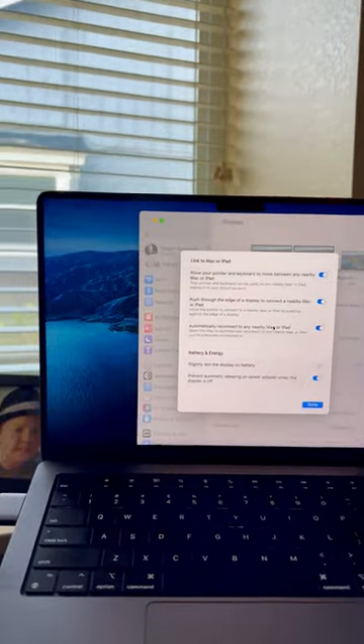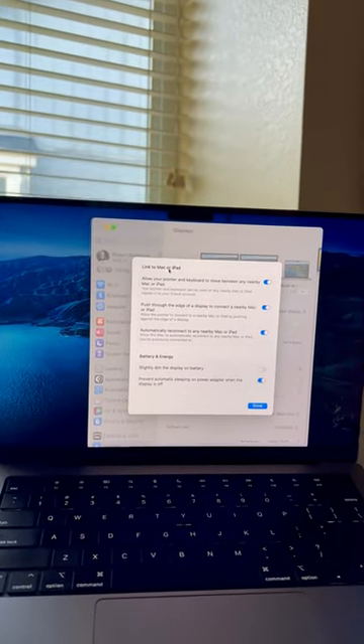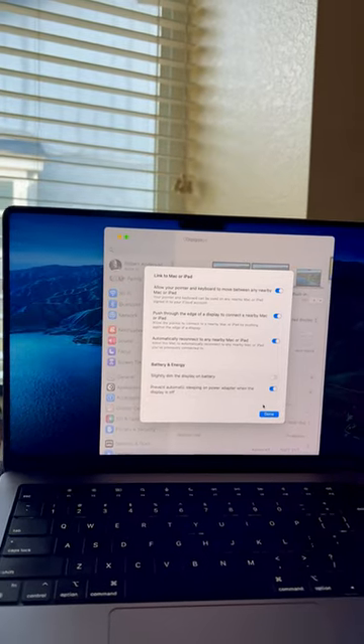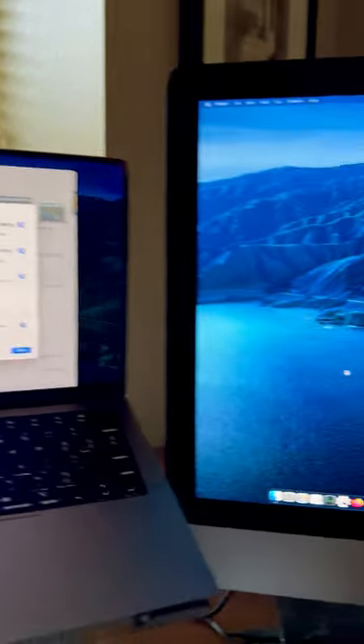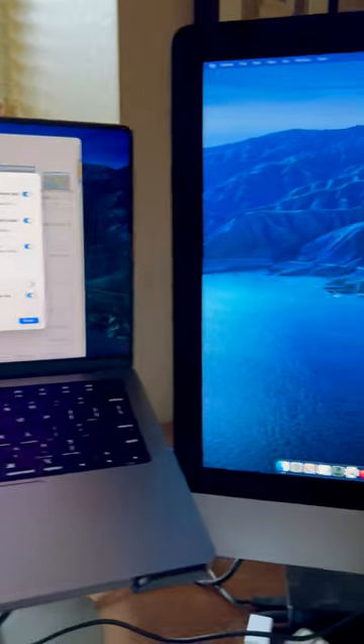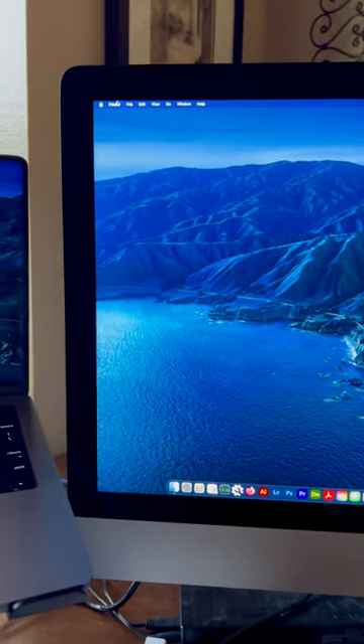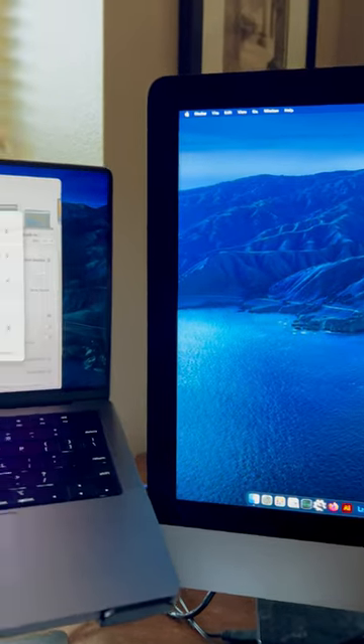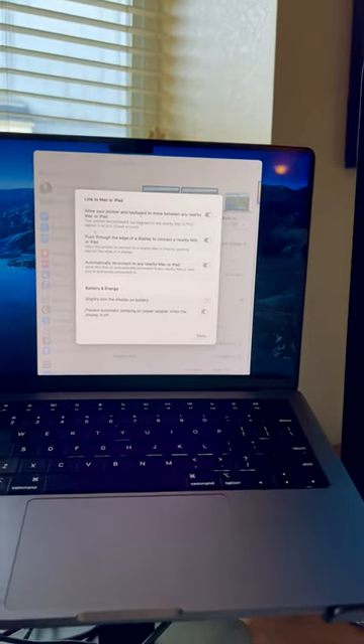All you got to do is go to Link to Mac or iPad and enable the settings, and voila! I can control two computers with one mouse. It's amazing.